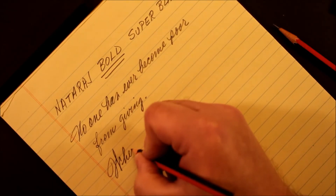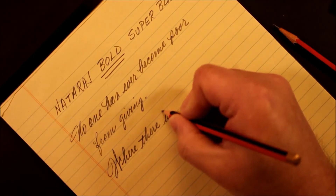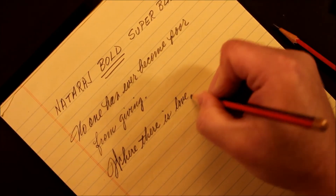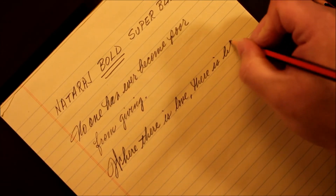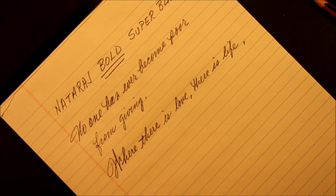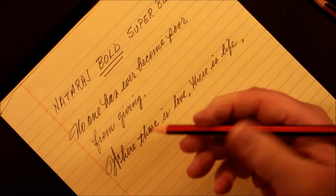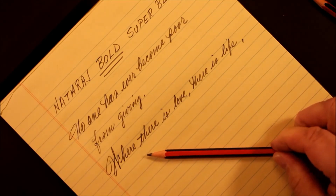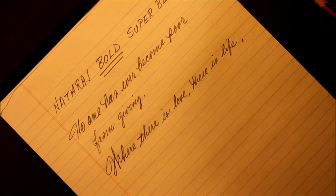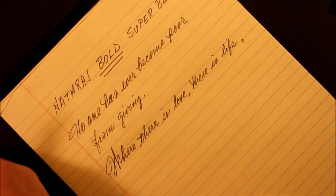Writing another cursive quote: 'Where there is love, there is life.' Writes nicely. But looking at that point, it's wearing down. I'm going to get a piece of white loose leaf paper to continue the test.